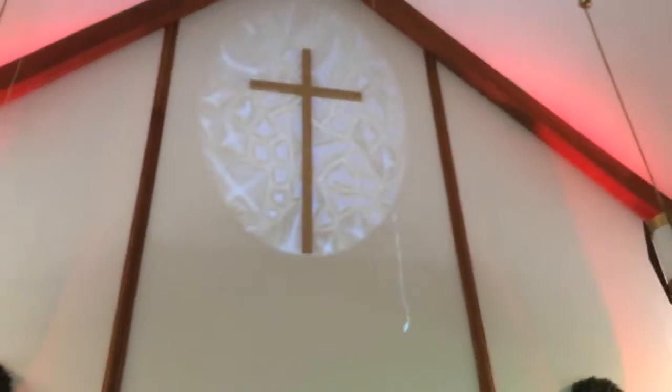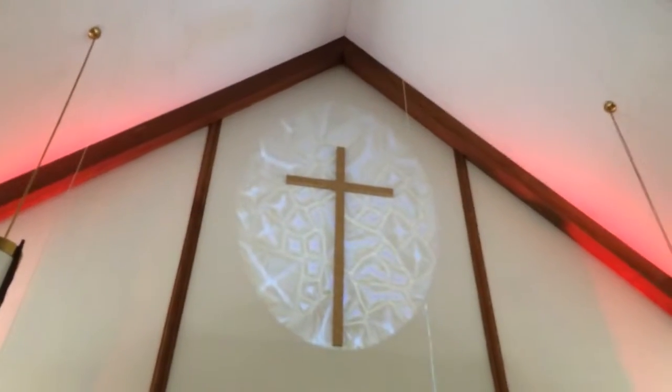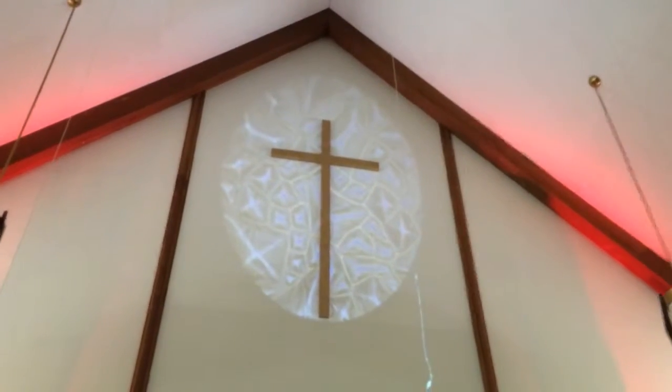This is really the only effects light we're running. It's a Chavez Intimidator Spot 350, got a wireless DMX antenna right there. It's projecting up on the trough up there, kind of like a stained glass look. It'll stay like that the whole night so we're not doing anything crazy with it.